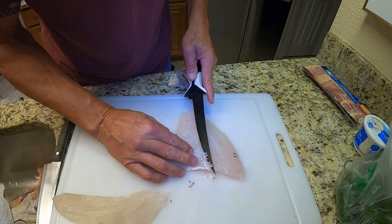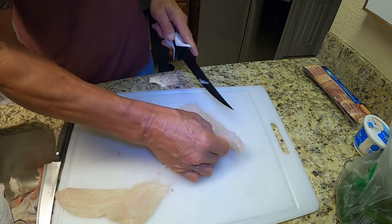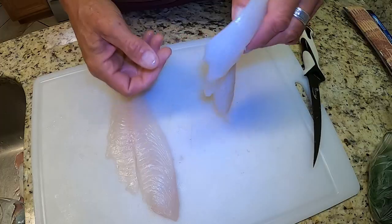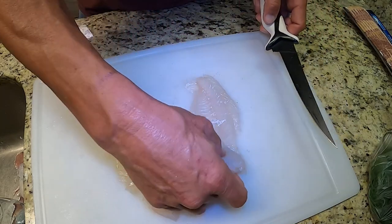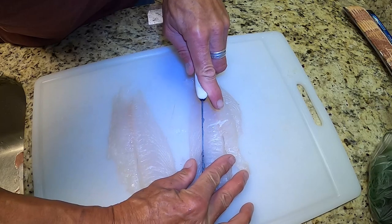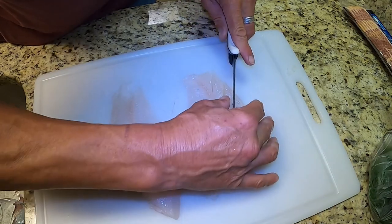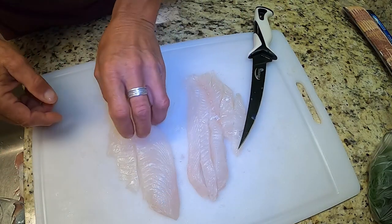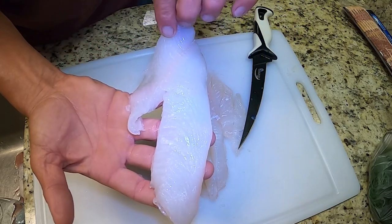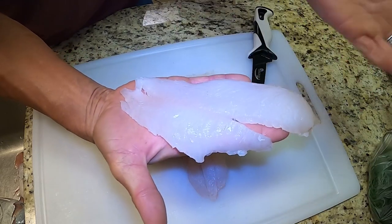Got a few rib bones here — what's it coming Ben? I think it's done. Alright, go ahead and turn the heat off buddy. Man, I gotta tell you, not many fillets look as good as a hogfish fillet. I'm just going to cut it into strips, but look at this — not any hint of a bloodline. Usually the bloodline is on this side where the skin is, and you can see there's literally nothing.